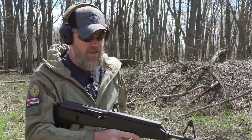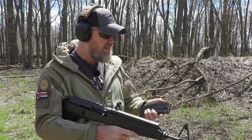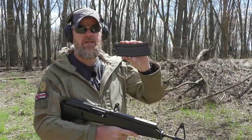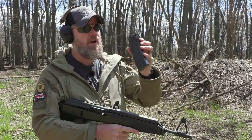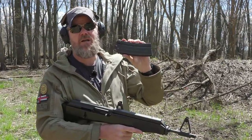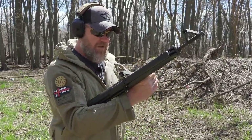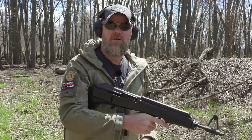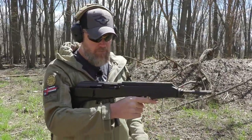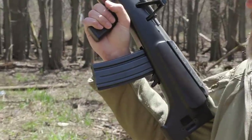The first magazine I'm going to put through it is a 30-round magazine - this is a Valmet magazine, and these things are as rare as hen's teeth. This magazine by itself will probably fetch three to four hundred dollars on GunBroker if you can find one. For whatever reason, Valmets came into the country fairly readily, but the magazines are really hard to find.